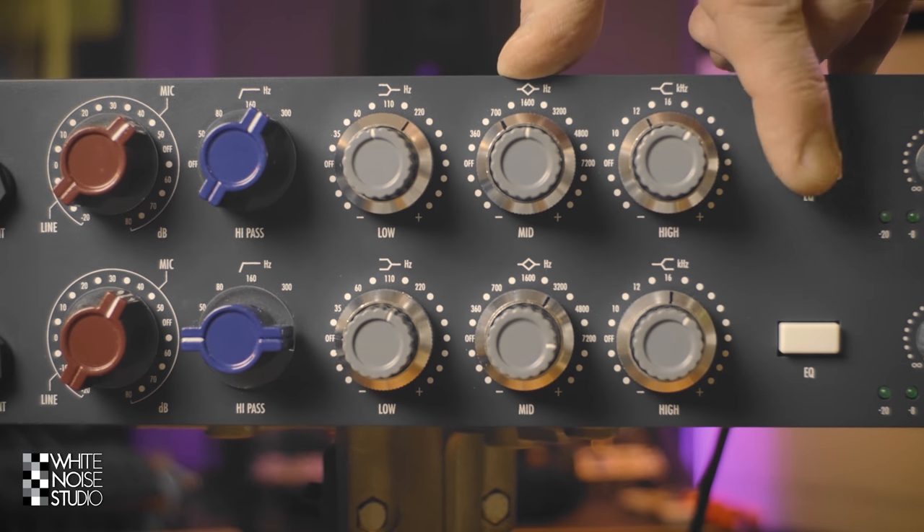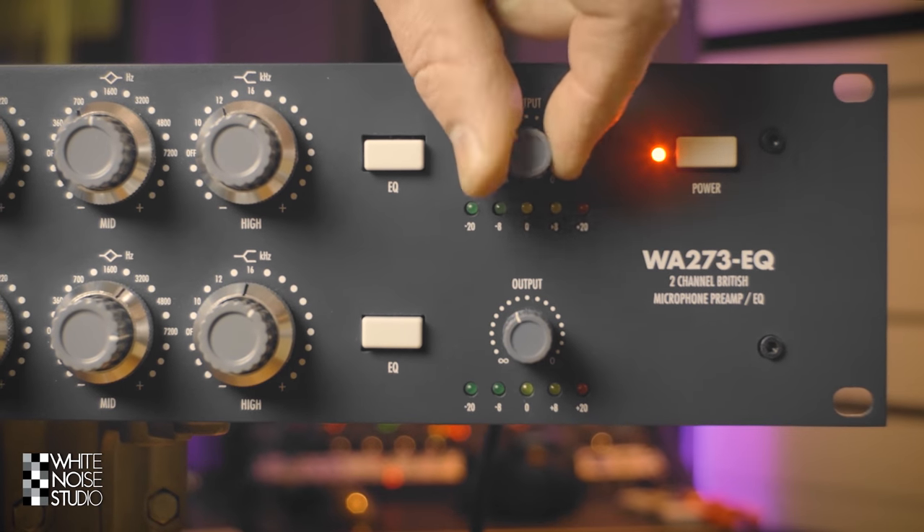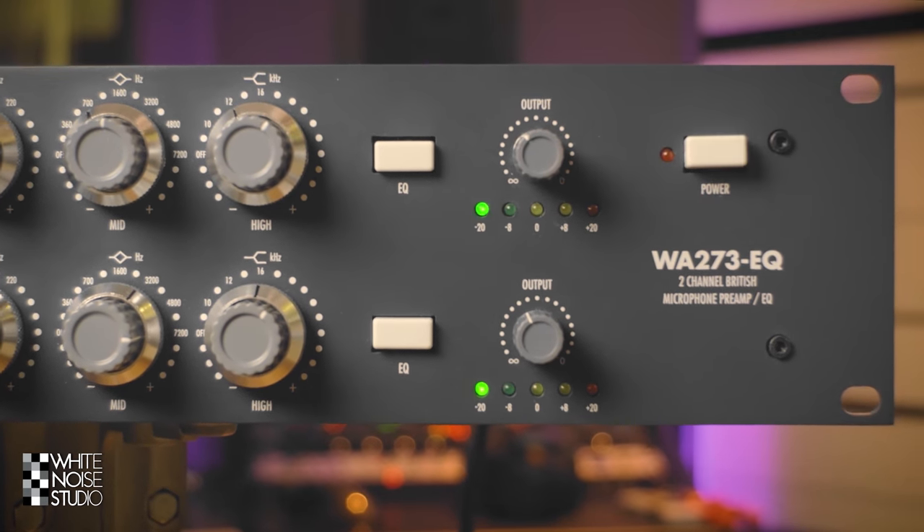With this knob you can enable or disable the EQ. And here we have the output volume control and the on/off button.